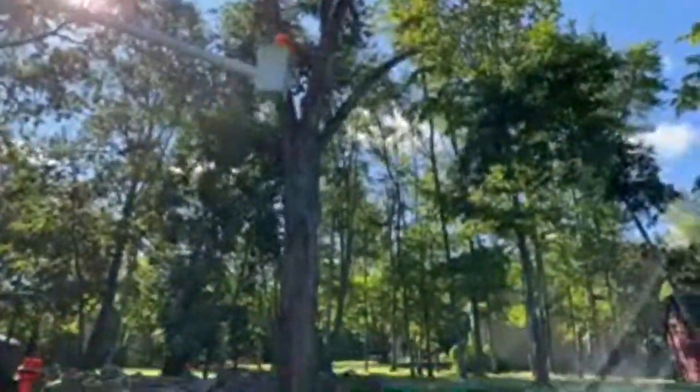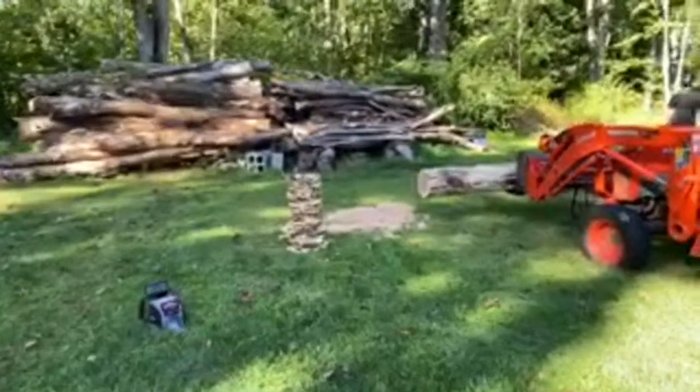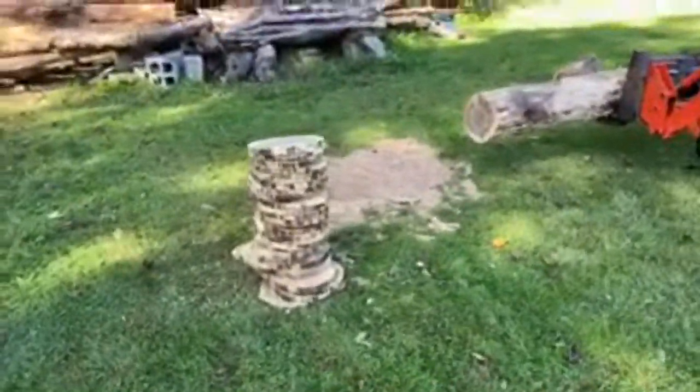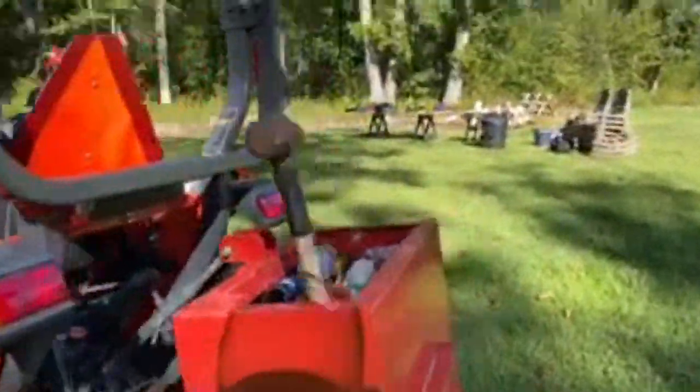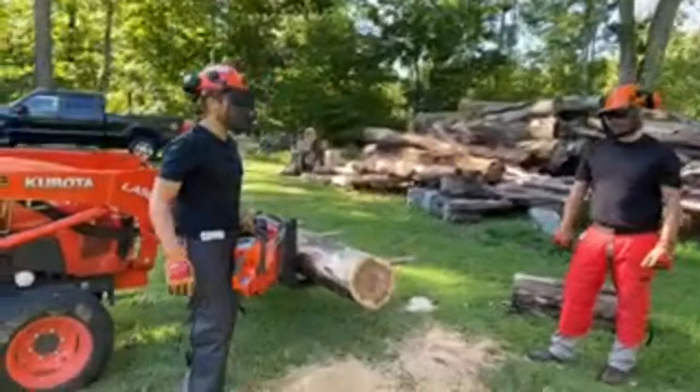Over here we have a runtime test. We have a maple tree that we pulled out, strapped to the Kubota tractor, and we're cutting cookies — about half-inch to one-inch thick. We do five cuts, rest about 20 to 25 seconds, then five more cuts, trying not to overheat the tools. We just tested one saw and I'm not going to tell you which one, but the results show 31 cookies on about a 14-inch tree.